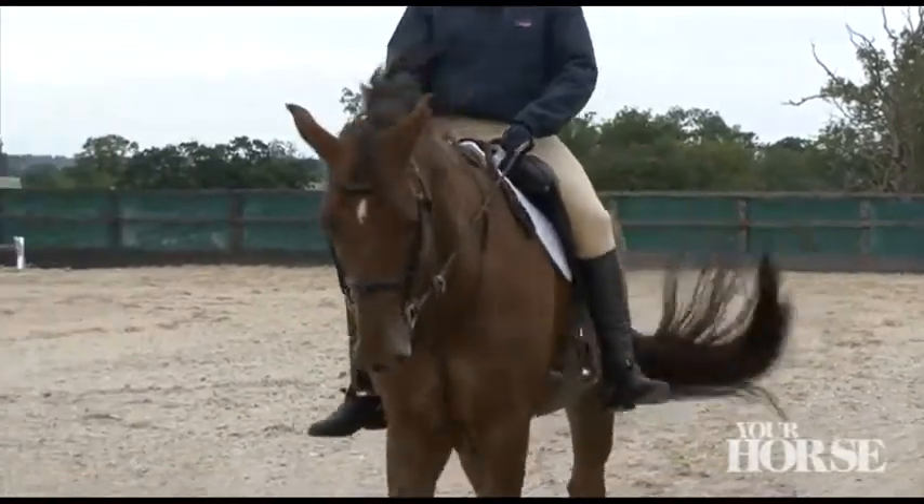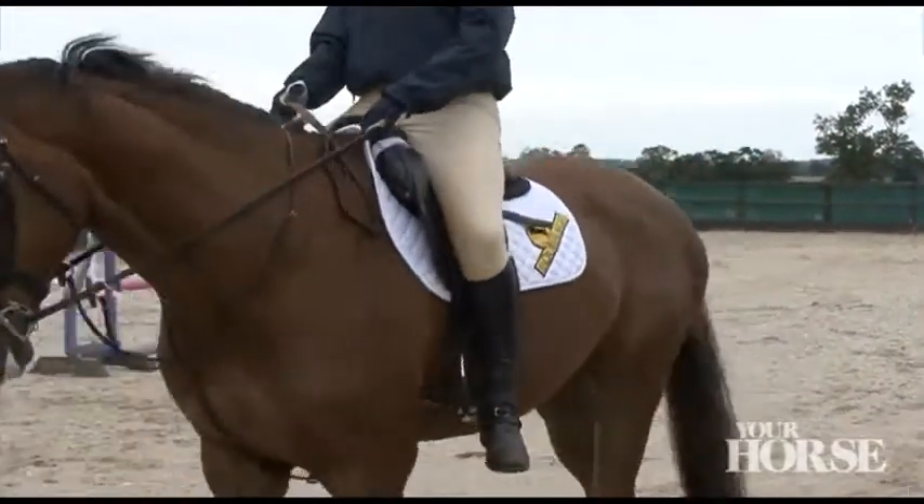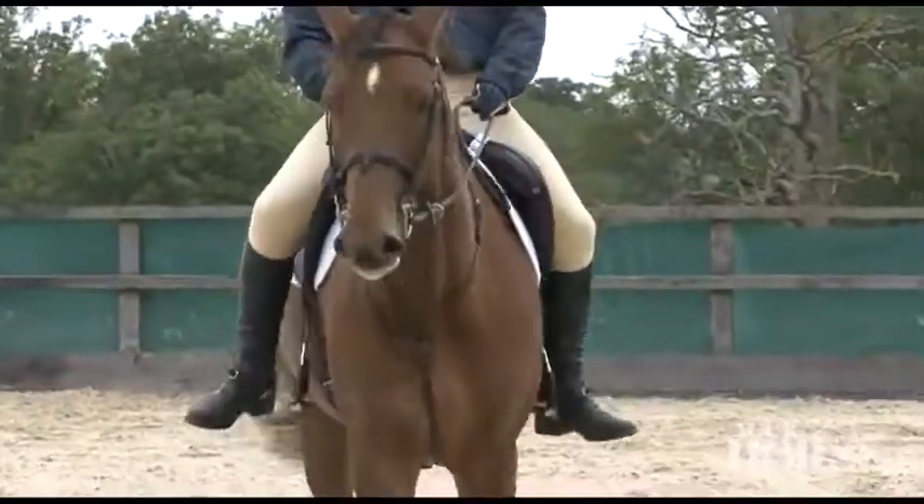Good girl, relax. So just this time again, try not to lean back. You have just gone a little bit behind the vertical. Okay, and go.